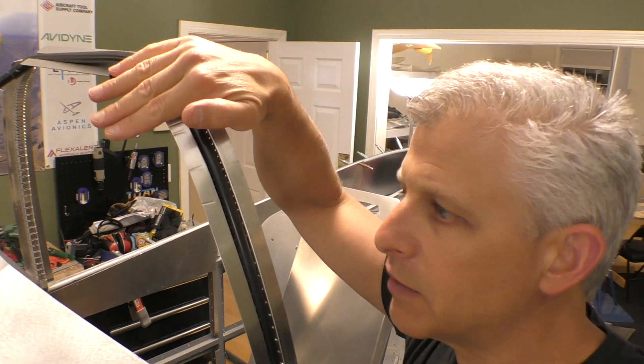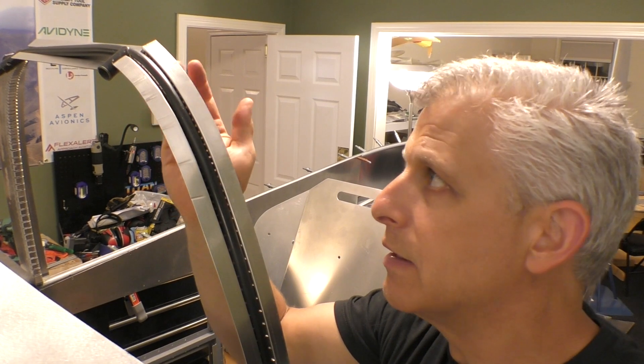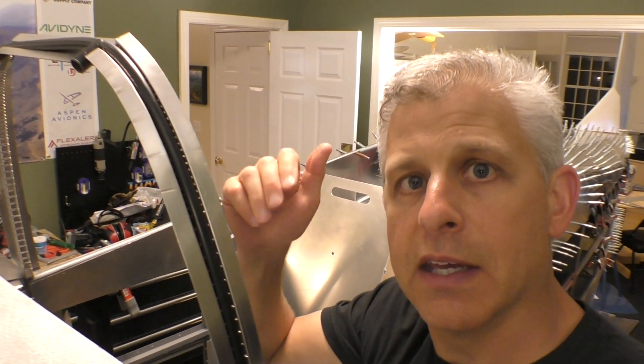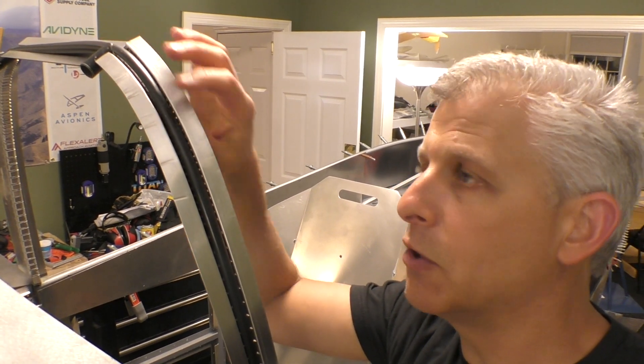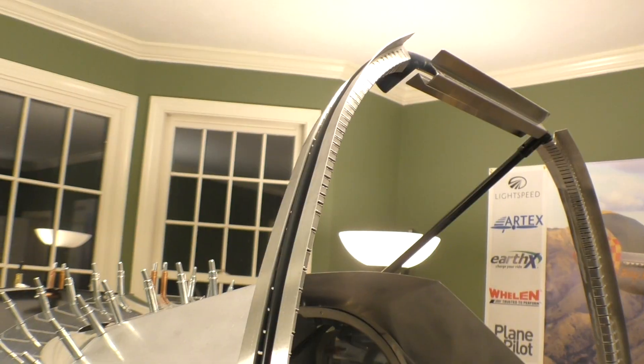If you take a look at the angle of this now, this little motion has all of this angling down — it's basically perfect. It might need a little bit of tweaking after laying up the piece, but it required very little work to make it fit totally.